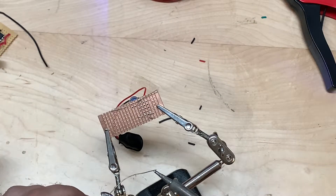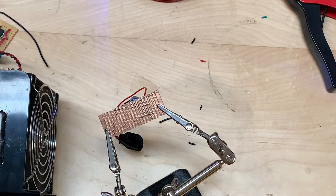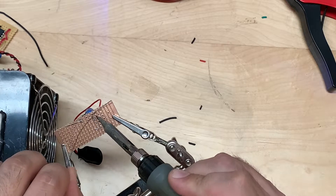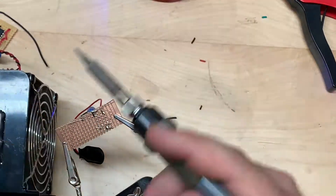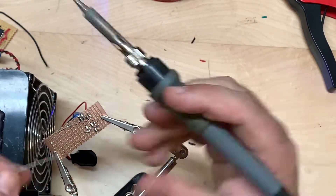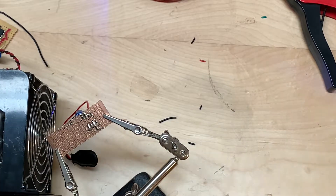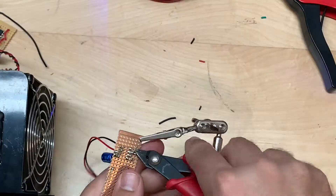Now we're going to flip that over and get ready to solder by tinning our soldering gun. Solder those leads up. Make sure not to overflow any of your solder joints onto the next row. Go ahead and clip those leads off to give us some more room.